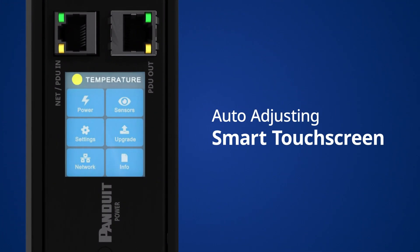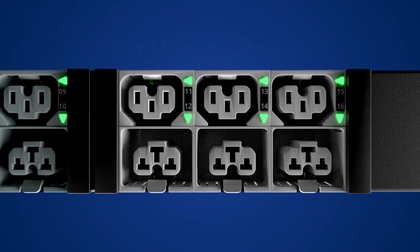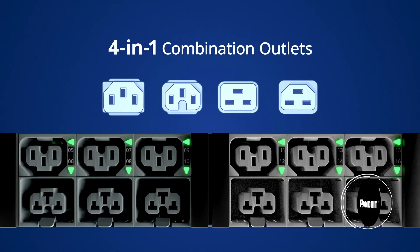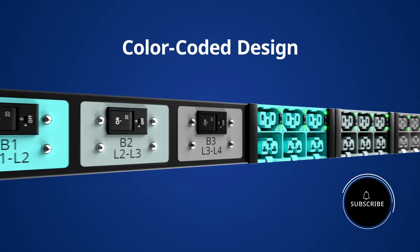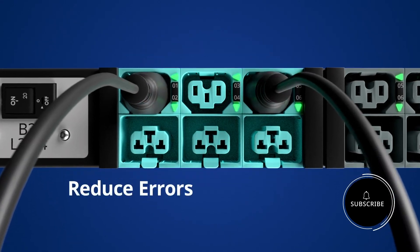The smart touchscreen display adjusts automatically for top or bottom fed power, keeping you from the mundane and focused on what matters most. Maximize outlet availability with high-density four-in-one outlets.